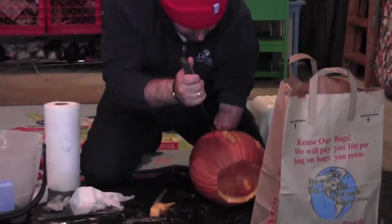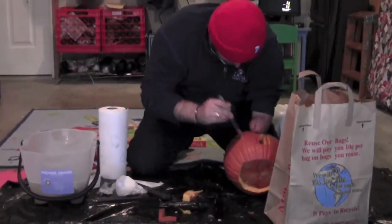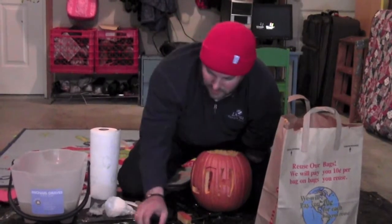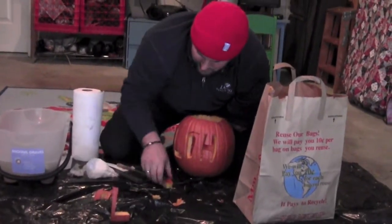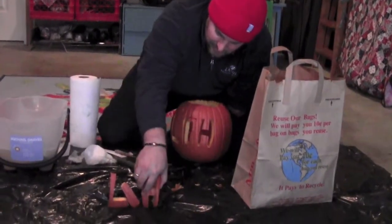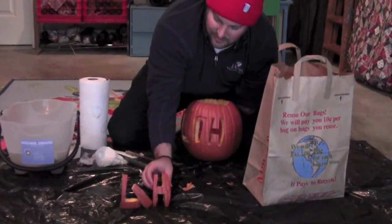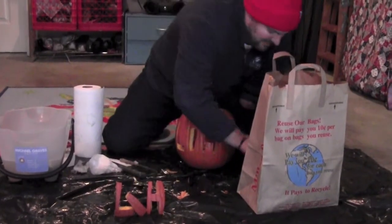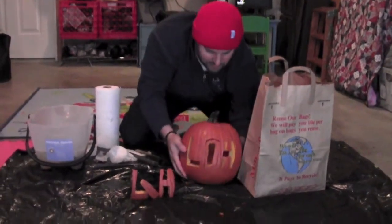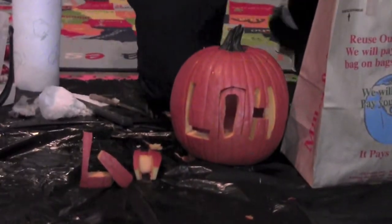It sounds kind of mean and jerky, so I apologize for sounding like a mean and jerky dude. Alright. This is a little hint of what you'll see.